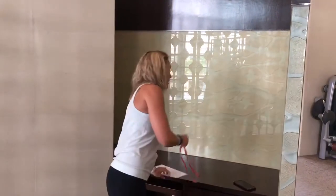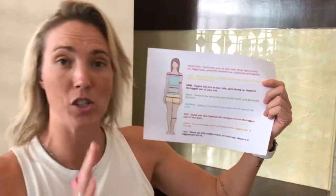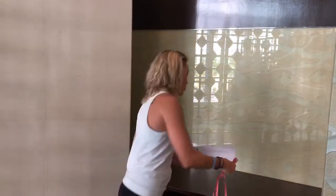Hey guys, Coach Cara here and it is time to take your measurements. I want to show you how to do that. First, I want to mention that we want measurements in CMs, not inches — CMs — and we want your weight in kilos. Remember those two points. It's all in the K2Fit official account in case you forget. We're going to use all the measurement points here, which is also in the account, so you don't have to print off. I just wanted to show you that it's available to show you exactly how to do your measurements.